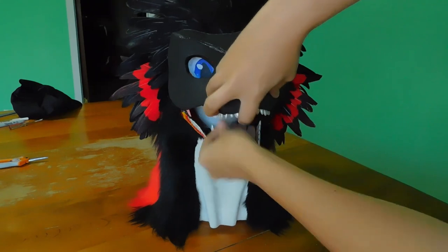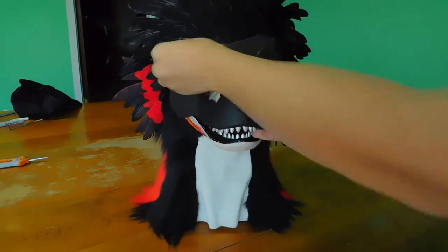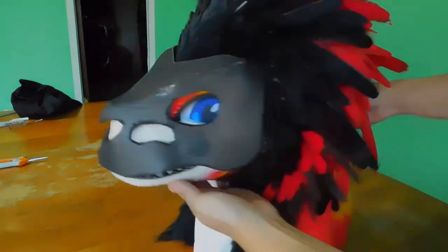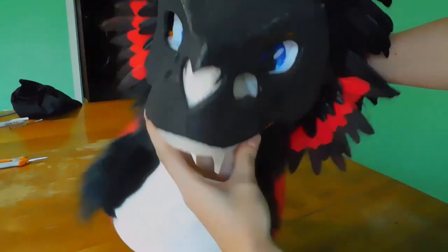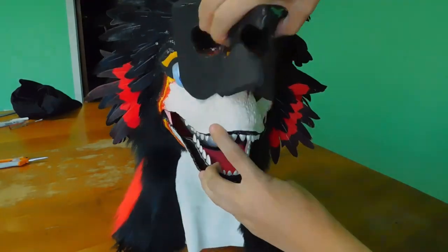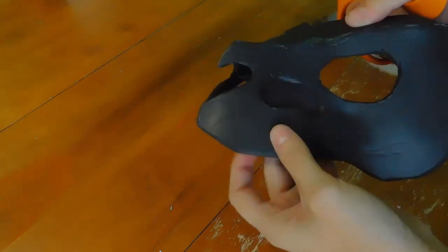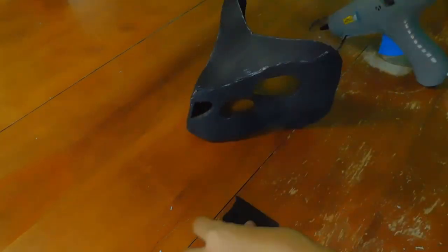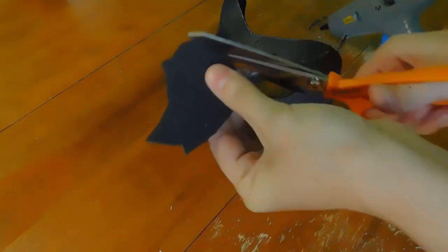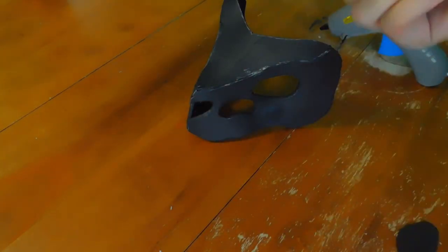Once the mask is all glued together, you simply need to attach some magnets to the inside edge. I chose not to glue my magnets to the inside of my actual raptor mask because I didn't want them there permanently since this skull mask is only a temporary attachment, but the magnets glued to the skull itself are indeed permanent.